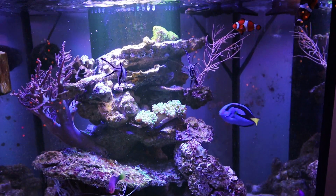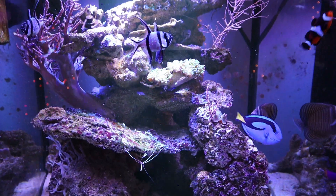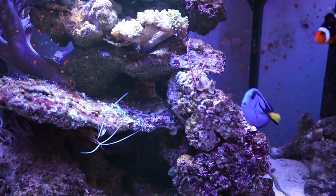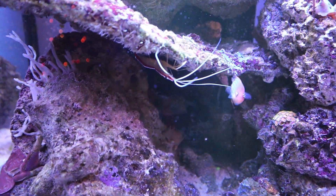Now the fish know exactly what's happening. They're pretty used to this and they're very smart. Nice little cleaner shrimp hanging in its cave.